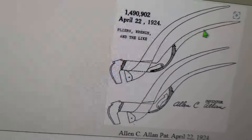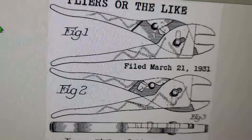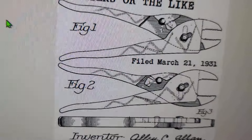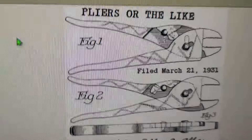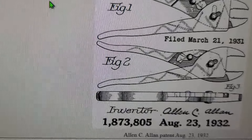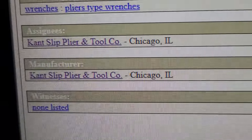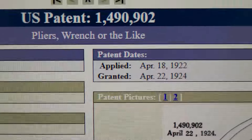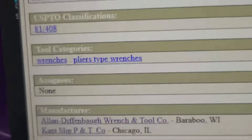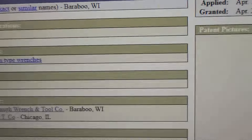The third tool was a slightly modified version with a kind of odd fulcrum and more of an S-shape — I really like these. The last tool, much later, applied in 1931 and granted in 1932, was a cam-type, double-range, semi-self-adjusting plier design. That was the last patent. When they moved to Chicago, they renamed it to the Can't Slip Plier and Tool Company. The 1922 application, granted in 1924, appears with both the Baraboo and Chicago locations, so I'm suspecting 1923 is when they actually moved.